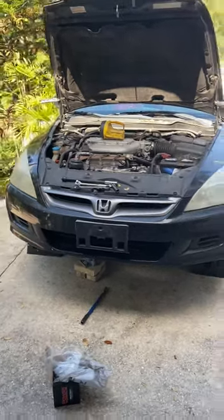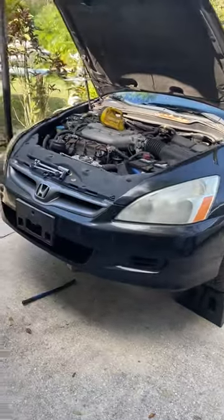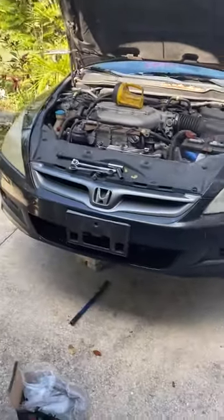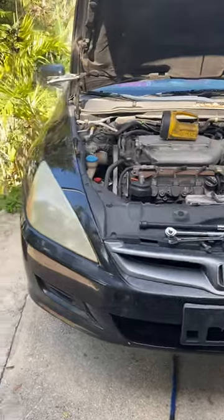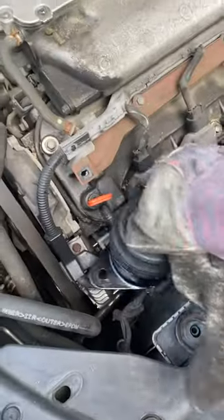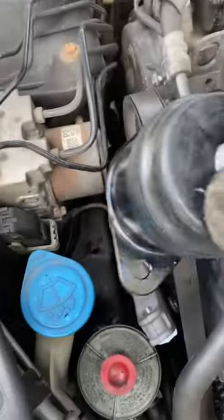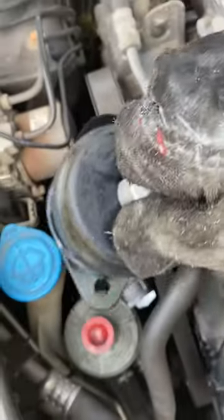This is a quick video to show you guys where the motor mount on the passenger side of a 2006 Honda Accord is. It's actually right there. Here's the new one. It's pretty simple — put it down in there.